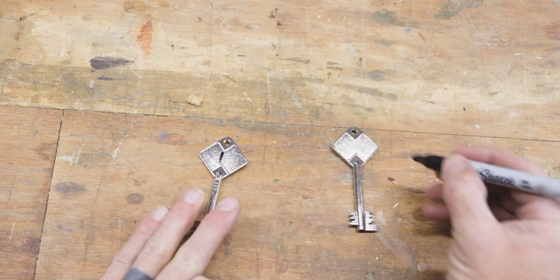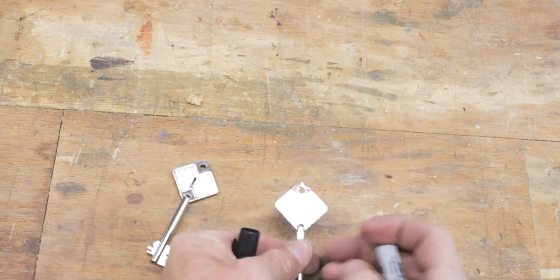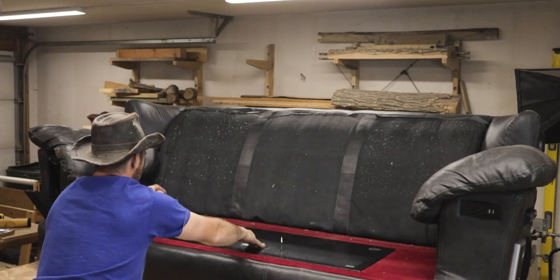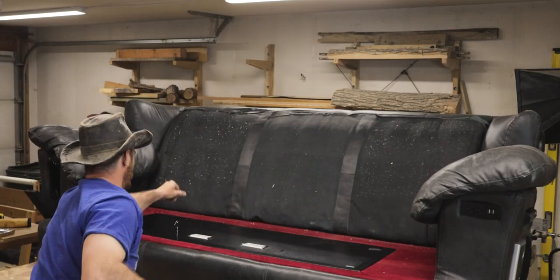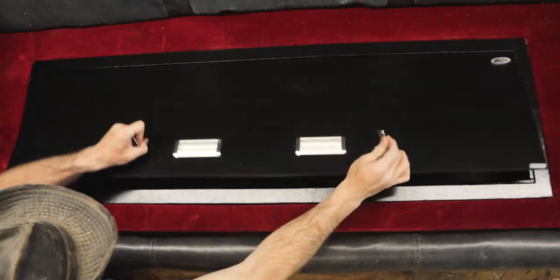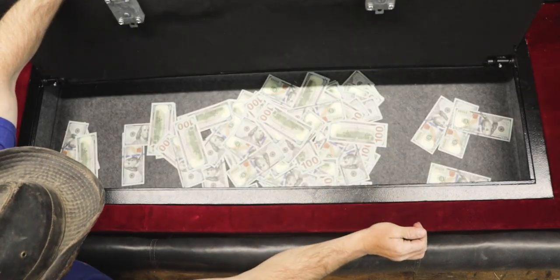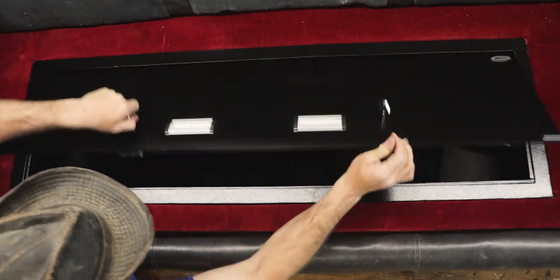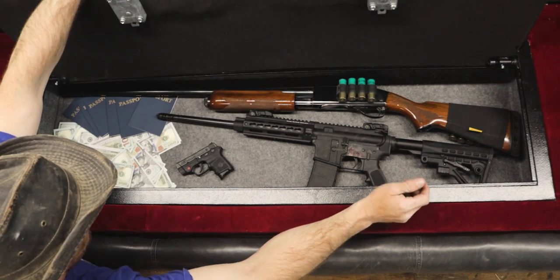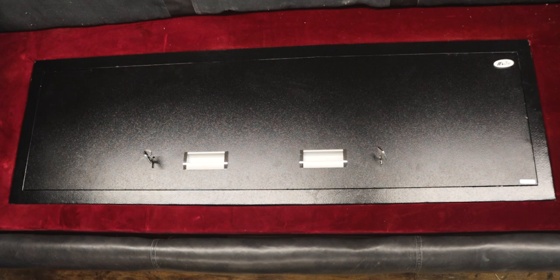If you want to see how I installed the quick access safe into the arm of the couch, I'll leave a link to that at the end of the video. The coolest thing about this safe is it has a nearly unlimited number of things you can secure inside it — for YouTube's algorithm's sake you'll have to use your imagination, but I've found it can hold all sorts of things such as small cookies, travel cookies, expensive cookies, even large cookies. But no matter what you store, only you'll know what's inside — until the ATF breaks down your door and takes all of your assault cookies.